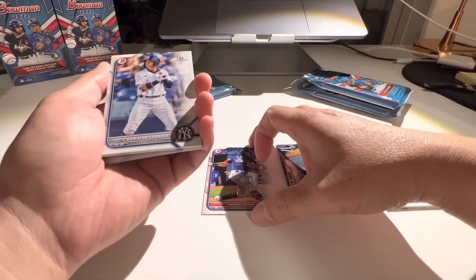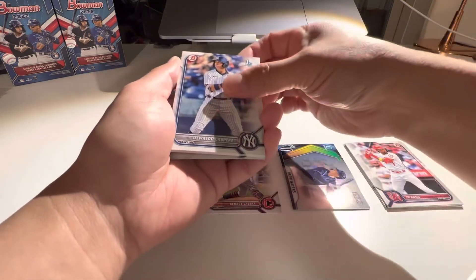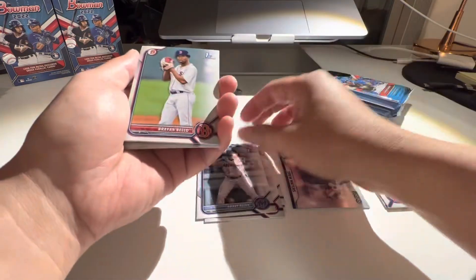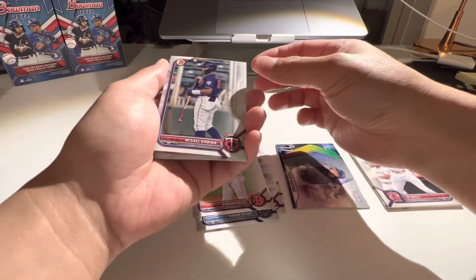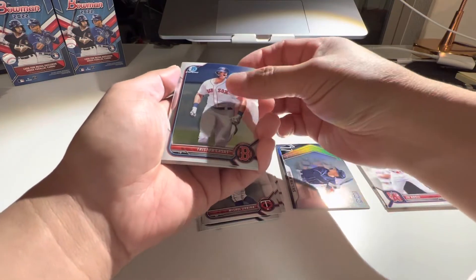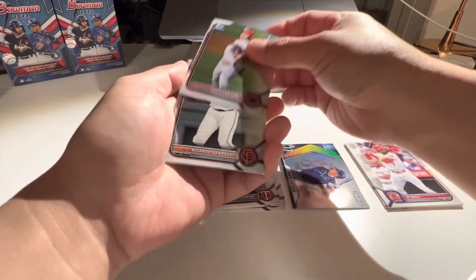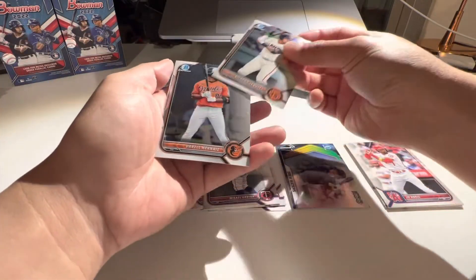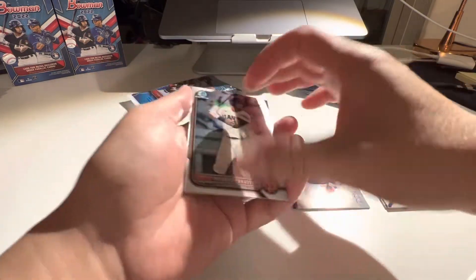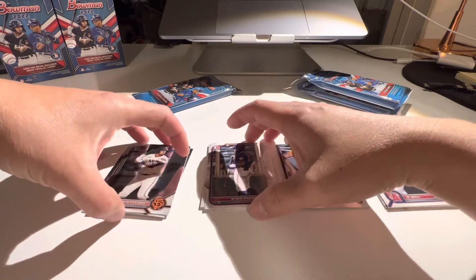So yeah, let's go. Brady Allen, Brian Bello, Urena, Casas, Roa, Genova's, and Herna's. All right, so no colors there. That's all for pack one.